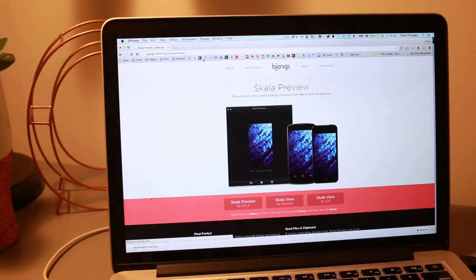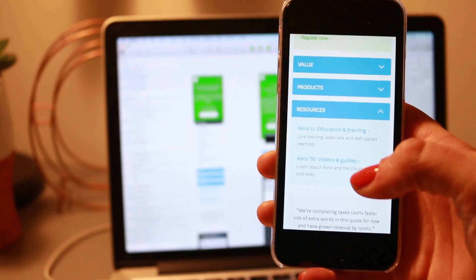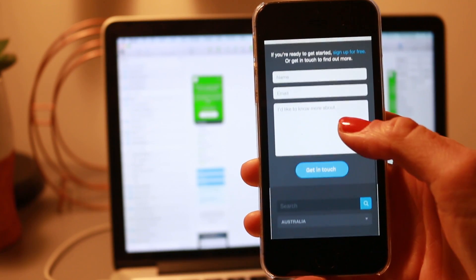The last couple of things I want to mention are apps that I have on my phone. Because I design websites, it's really important for me to be thinking about what the website will look like on mobile, and the best way to do that is to look at my designs on a phone. When I design websites in Photoshop I use an app called Scala — I'm not quite sure how to pronounce it — but it connects your phone to your computer and shows the Photoshop file you're working on on your phone so you can scroll around and check out how things are working on that little screen. Now that I design websites in Sketch, I use an app called Sketch Connect to do the same thing. Both apps live-update, so when you make a change on the computer it shows on your phone — it's a really great way of making sure the website you're designing is looking good on mobile.